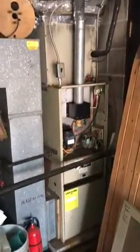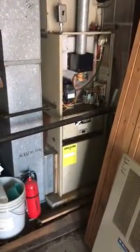Hey guys, here we are in Olivet. This is the furnace. We're replacing a furnace and air conditioner. This is inside of a garage.